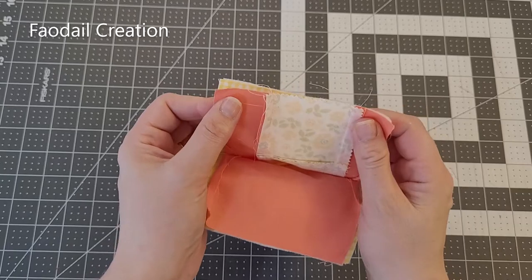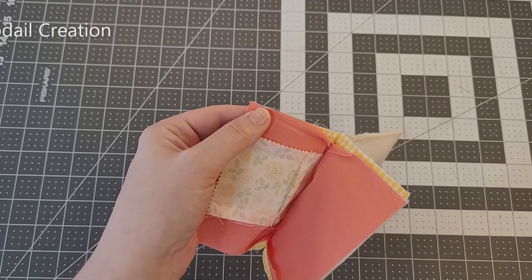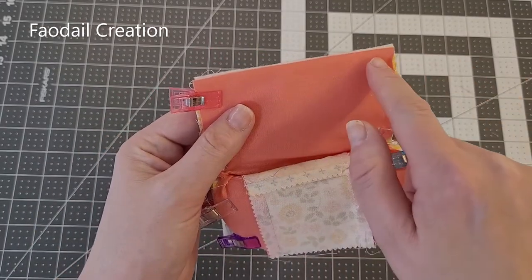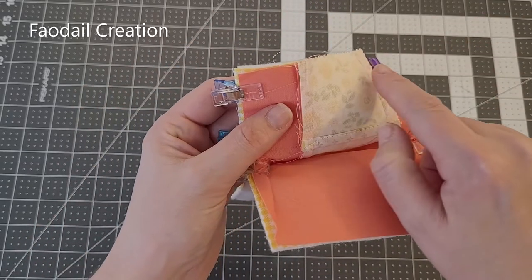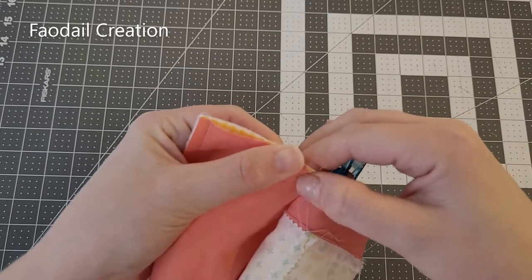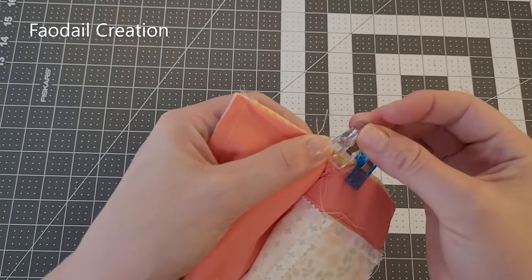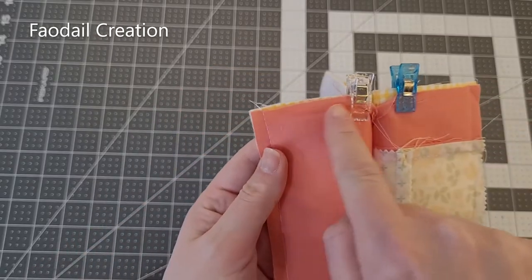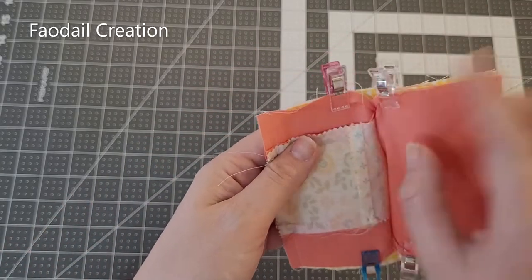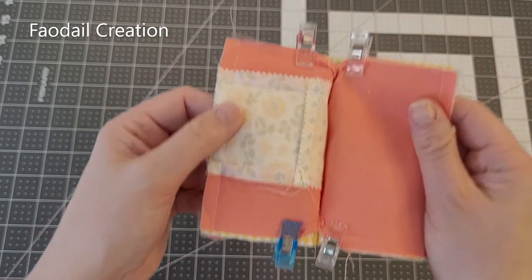You're going to open this out and clip these sides together. First we are going to sew across this section here and then across this section here, and then we have to sew these sections. Push it in as best as you can then clip — sew each section alone: this one, this one, this one, and this one. Don't go straight across — do them all as four different sections.